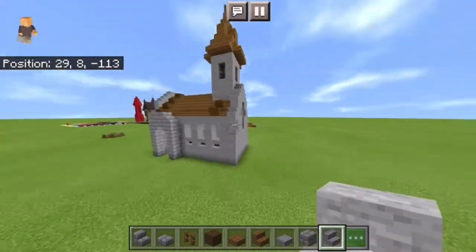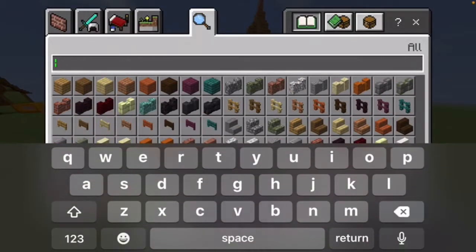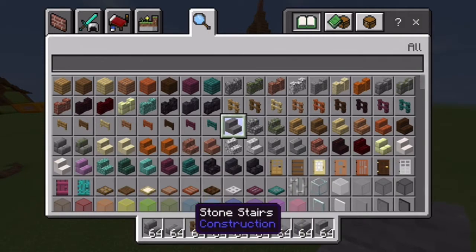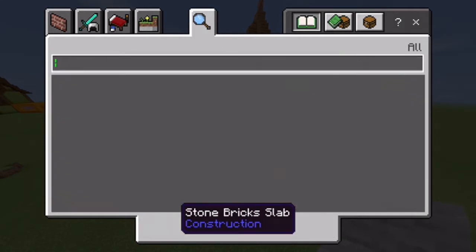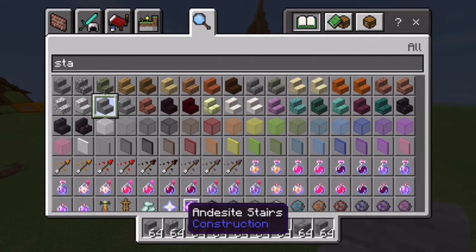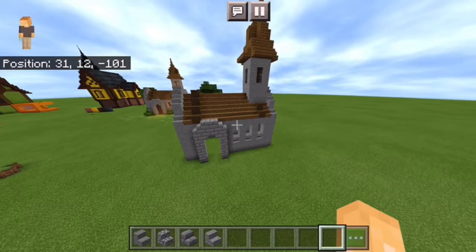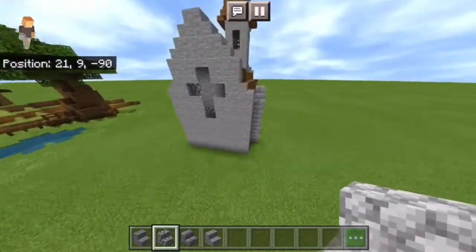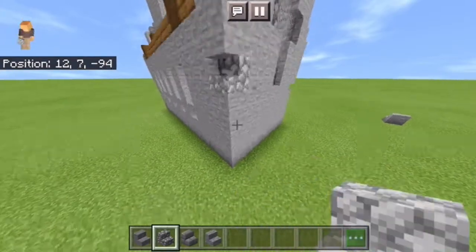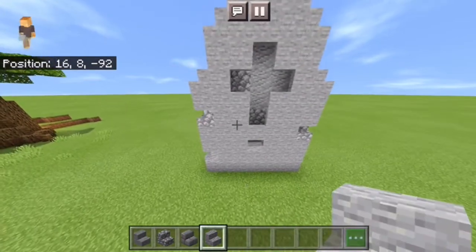This is what it should look like now. After this, you're going to want to grab a bunch of different stairs and blocks — stone stairs, cobblestone stairs, any type of stair you want. I just grab all the basic stone stairs. Then you're just going to texture everywhere: break blocks, fill them in with stairs, do whatever you want. Just texture it up and make it look really old.